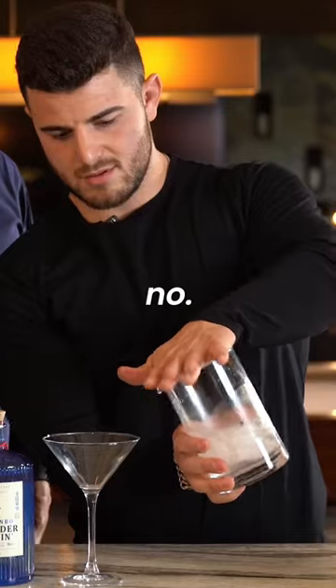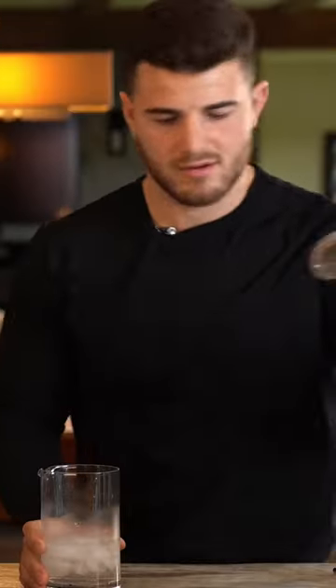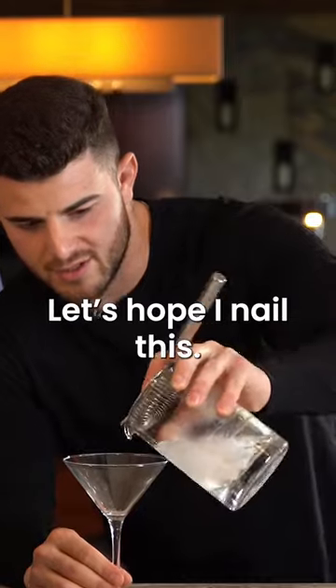Shake it thoroughly. No no no, not that one — the bigger one. That's not gonna fit. I'm gonna be quiet and let you make me a cocktail. Try that one. Let's hope I nailed this.